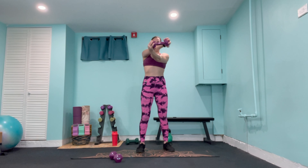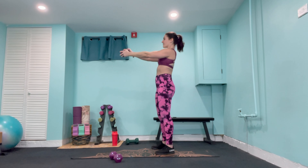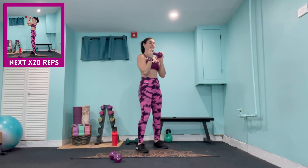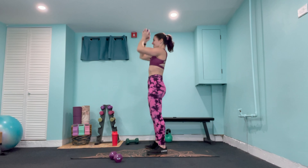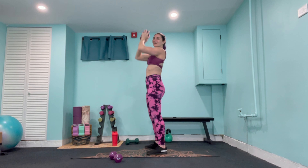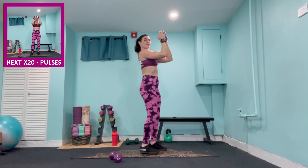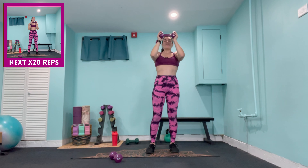From here we've got our bent-over rows — lean forward, bring those shoulders away from the ears. In towards the waist and lower, alternating for 20 reps. Hinging forward at the hips, controlling the last reps on either side. Then turn the palms to face the thighs — out to the side and lower, alternating for 20 reps. Let's take it with both and squeeze the back muscles to finish.